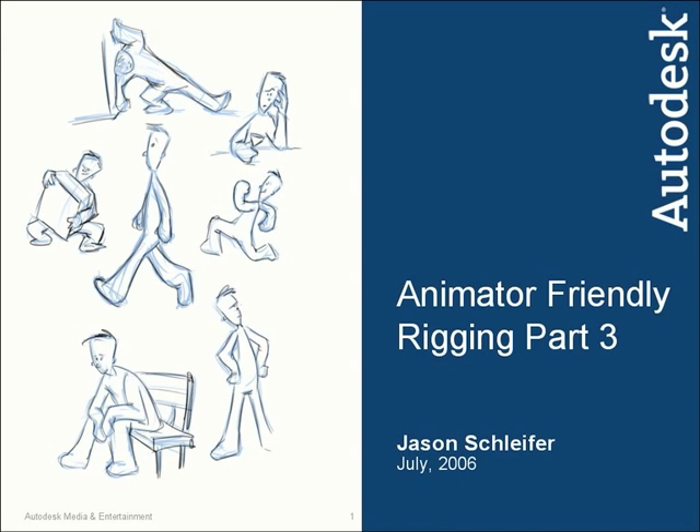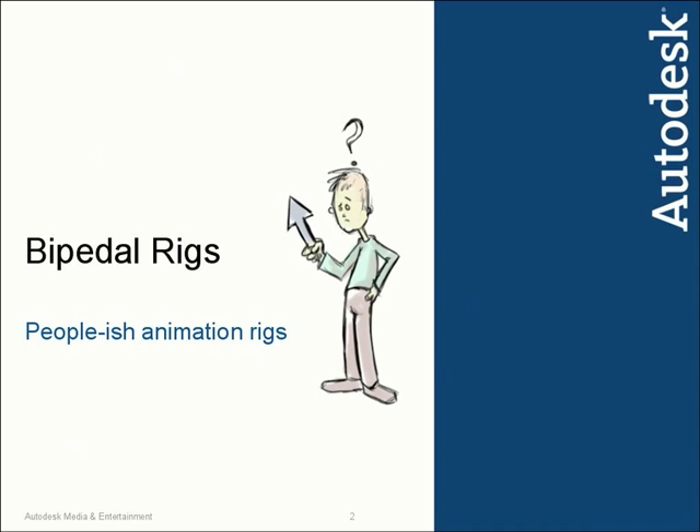Continuing on with Part 3 of Animator-Friendly Rigging. We're still working on bipedal rigs — bipedal rigs that have two feet, or two peds, so people-ish animation rigs. It could be a monster, it could be a person, it could be an animal that happens to walk and talk. Basically we're looking at characters that have two arms, two legs, body, and torso.